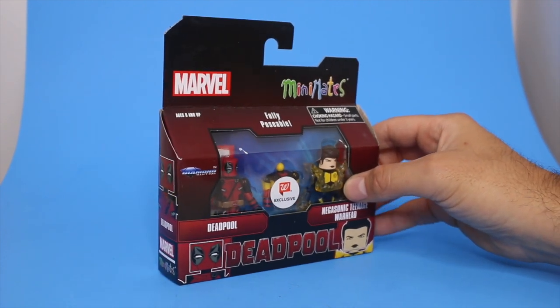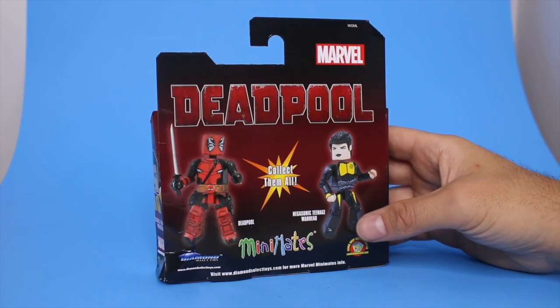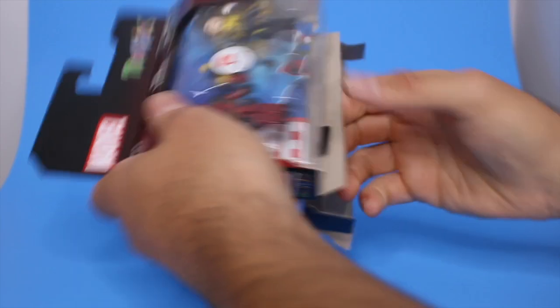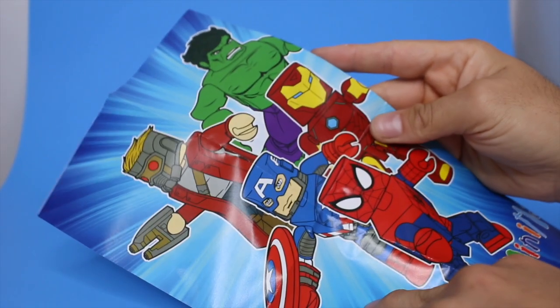Even though those would have done the best, nobody wanted Captain Marvel mini mates — those were clogging the shelves going clearance. If you are new to mini mates, these things are like two to three inch size, they are all interchangeable, lots of fun parts and accessories. I've been a fan for about a decade now.